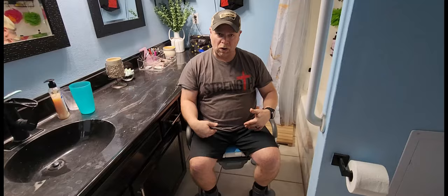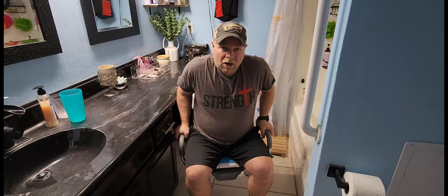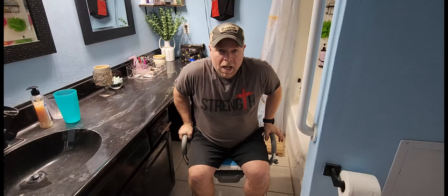I'm 5'4" and 200 pounds, and I've got this set on the lowest setting. For me, this is where I would leave it — it's comfortable, my feet are flat on the floor, I'm stable, and I'm able to use the arms to push up. You can put a lot of force on those arms to help raise yourself up.